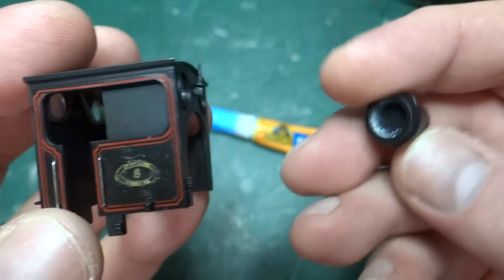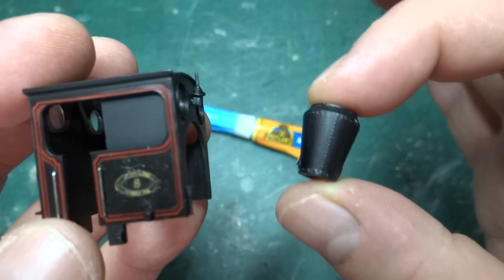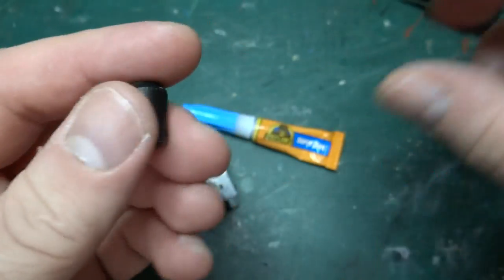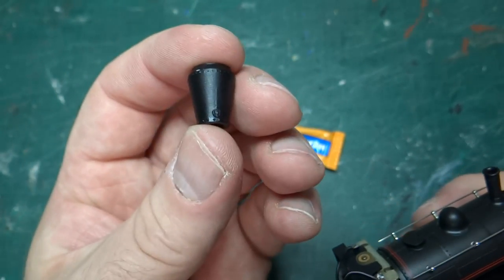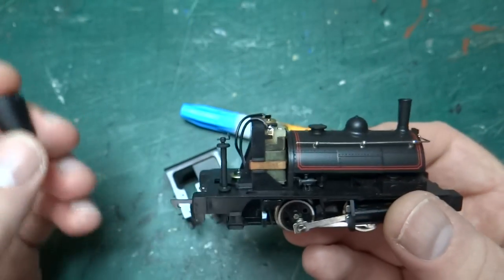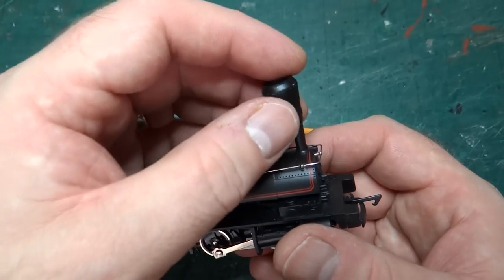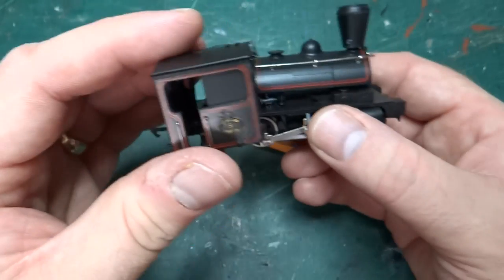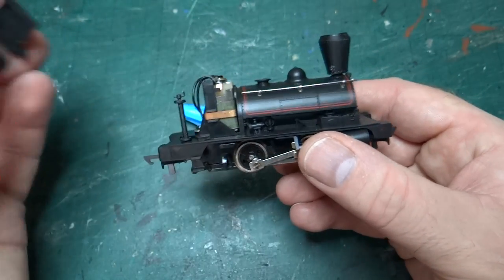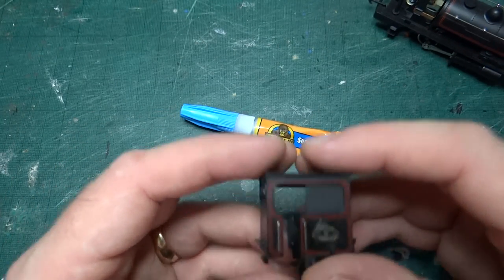Or it might have been because I was trying to model the one with the spark arrestor. I actually had this 3D printed — it was the first thing I had 3D printed via Shapeways, so it was my first 3D design. Essentially I couldn't find one to buy — there was a model sold with the spark arrestor and I couldn't find one. So I printed the spark arrestor and it just slots over the chimney. So I think it may have been that I was trying to renumber it to match the one with the spark arrestor.